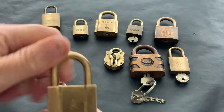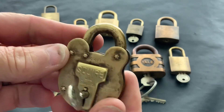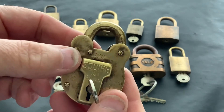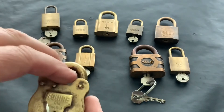A nice little lock — one of my favourites, a little all-brass Squire 330. Now I know a lot of these Squire brass padlocks have steel shackles, but this one's actually all brass, so that's another one in my collection.